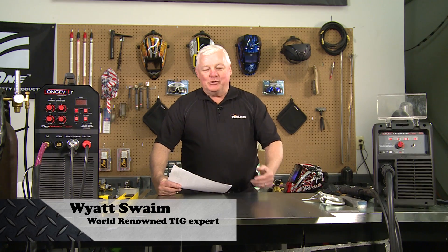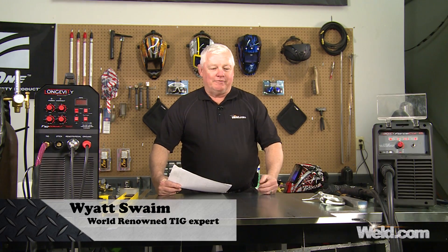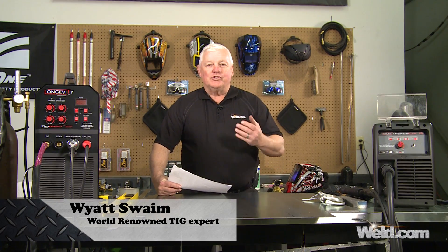Hey, welcome to Weld.com, home of TIG Time. Hi, I'm Mr. TIG. Today we're going to show you how to build something. We had a person send us in some sketches and ask us to build a smoker. I want to invite you to do the same thing. We're going to show you how to build a smoker step by step, so it's going to take several segments to do this. If you have a home project you want us to build, go ahead and send it in and we'll decide when and where we can work it in.